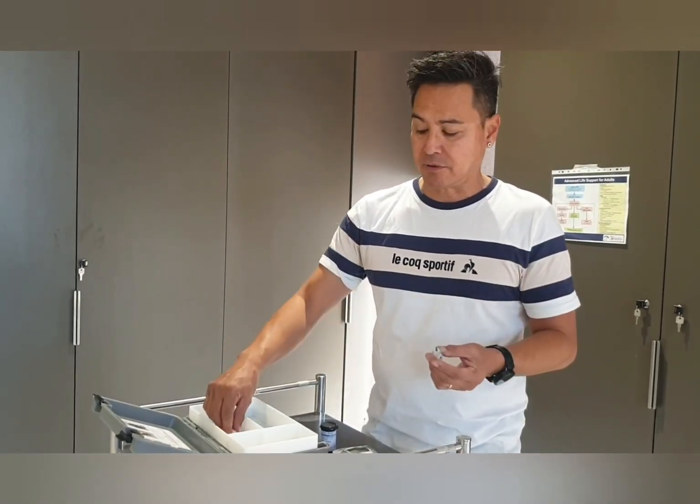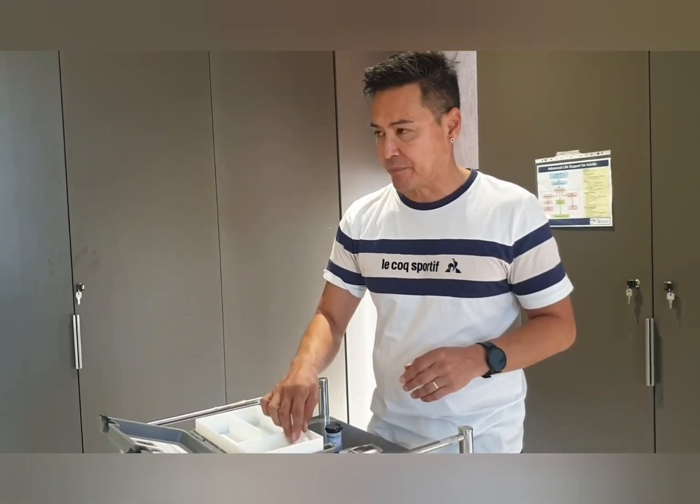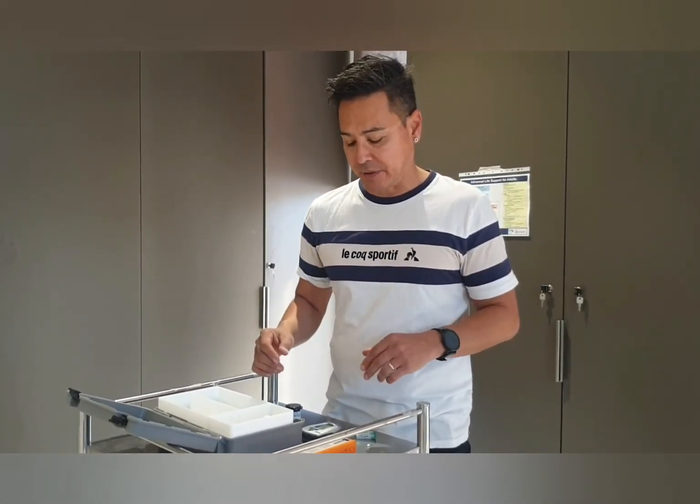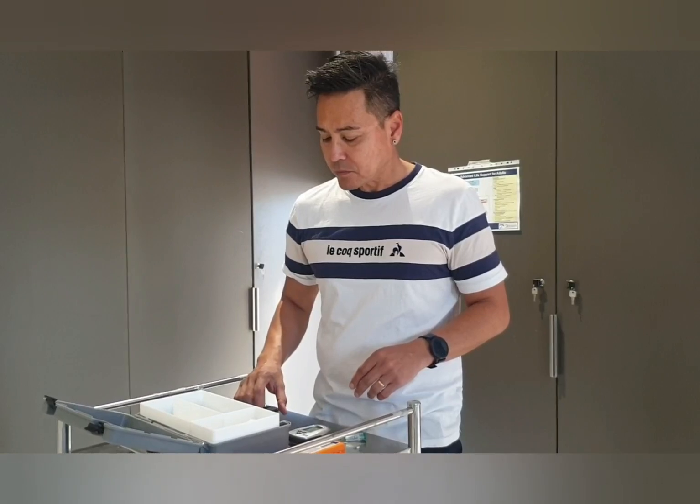I'm going to be using a lancet device — this thing hurts, I hate it. You'll also need a cotton ball. I've taken glucose levels on someone and got a high reading because the patient had eaten a mandarin and had glucose on her fingers. So I recommend wiping their hands with a warm towel — don't clean their hands with alcohol, as that could give you a deranged reading of ketones. Just use a cloth with warm water and clean their hands.